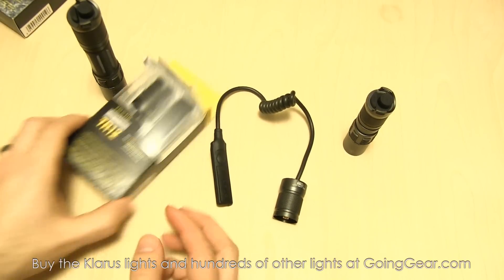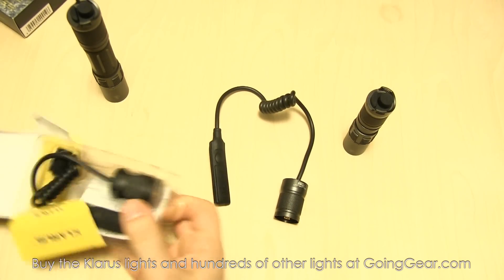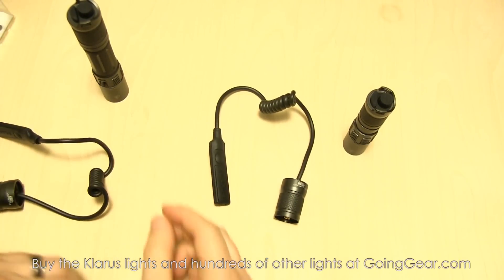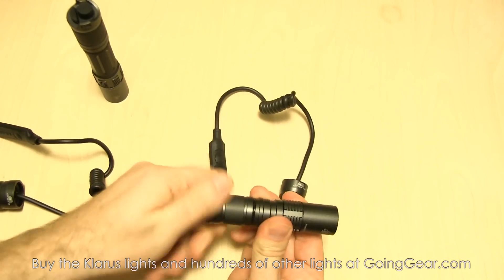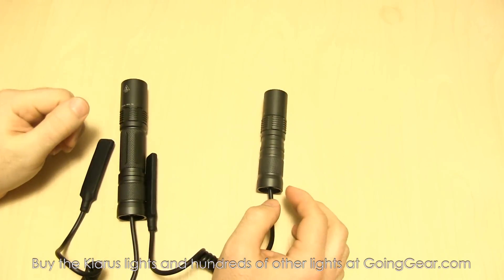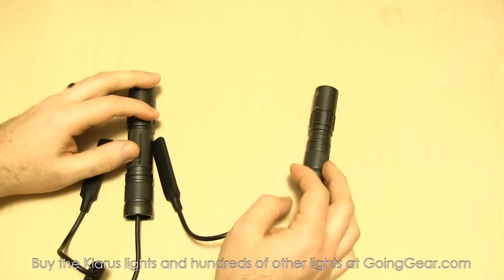So that's the TR-11. We'll go and pull out the TR-12 as well. Alright, so we have them by their respective lights. I'm going to go ahead and pull the tail cap off of the XT-1C and put the TR-11 on it. Alright, so I have the remote switches on both of the lights — on the 1C and the 2C.